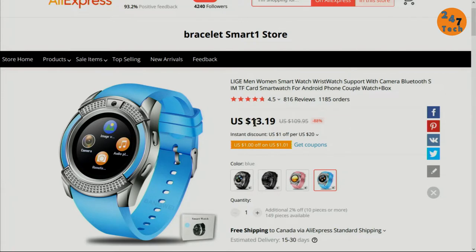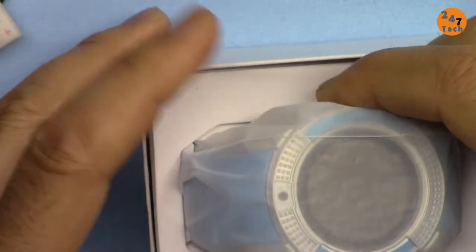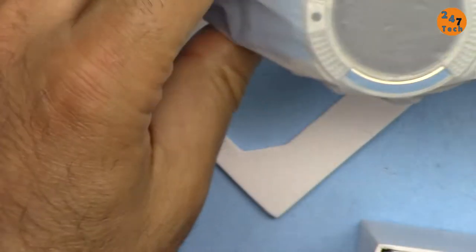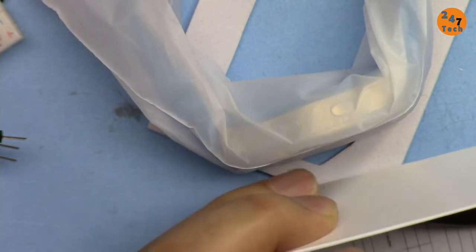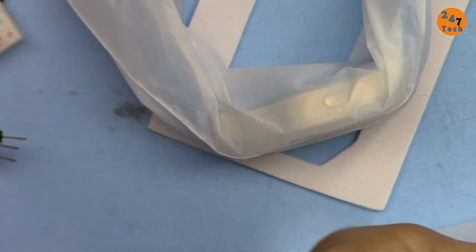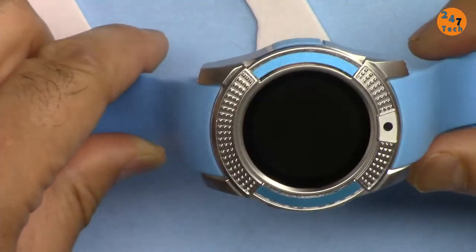I bought this for around $16.40 to $16.50. Here is the box — this is how it was shipped. Inside we have the watch, a micro USB cable for charging, and a very tiny English and Chinese manual. Here is how it looks.